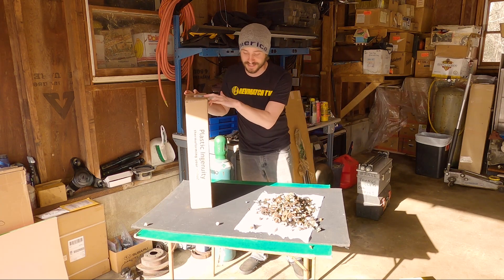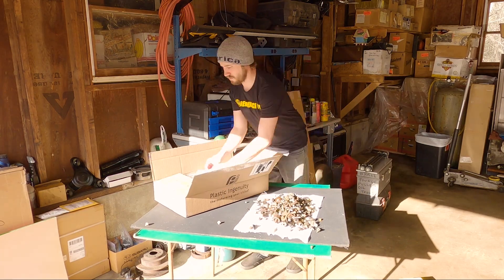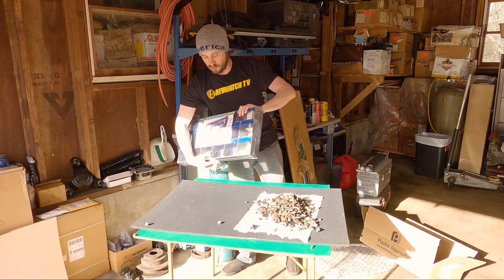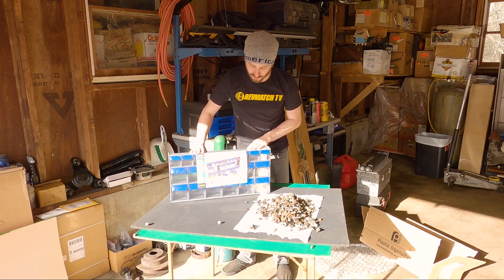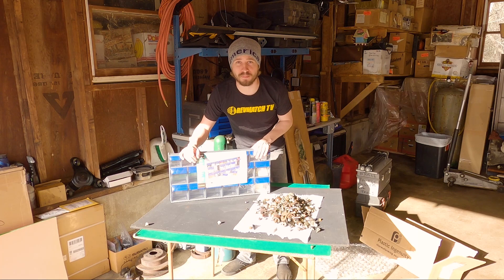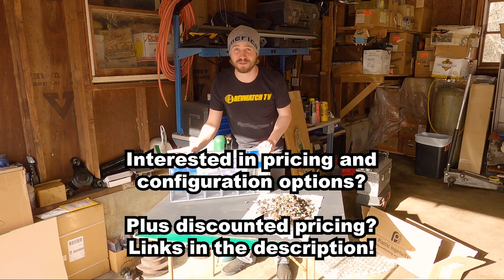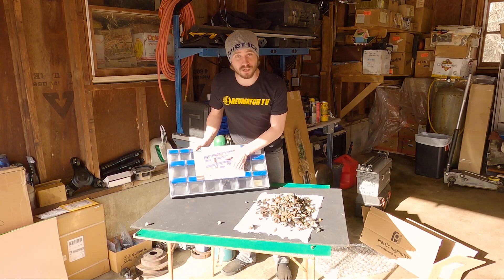So without further ado, let's get this thing opened up. It comes well protected with some big bubble wrap. This is the 669 Tilt Bins by Ideal. I was given this product by Ideal to tell you what I think about it, but they did not tell me anything to say, did not give me any requirements — they just sent it out to me. I was referred by a much bigger YouTuber who didn't have time to do it, and I really appreciate it. So let's get this cellophane off.